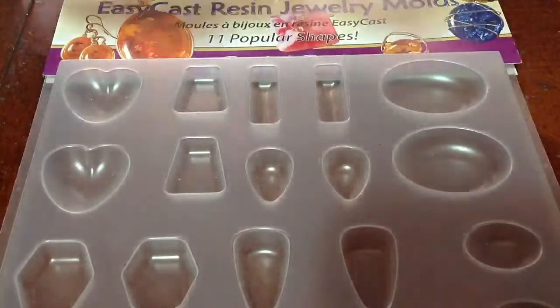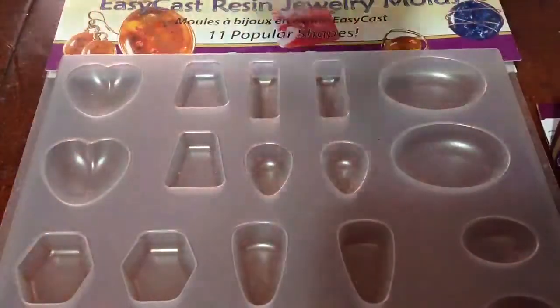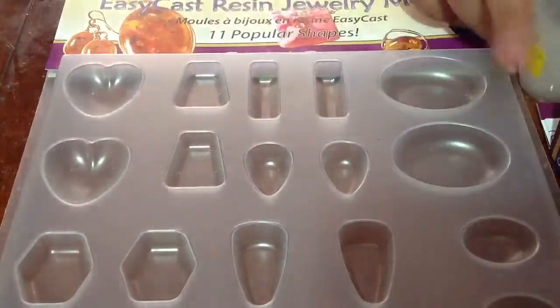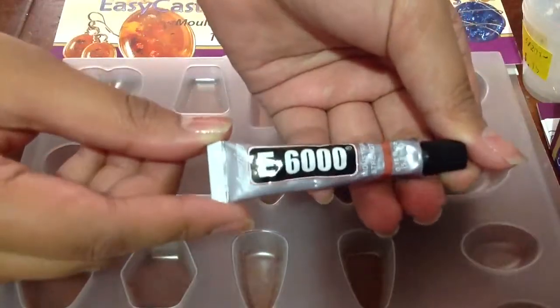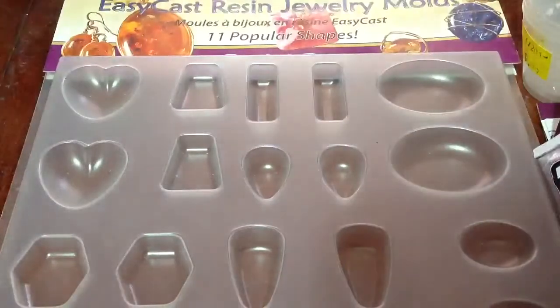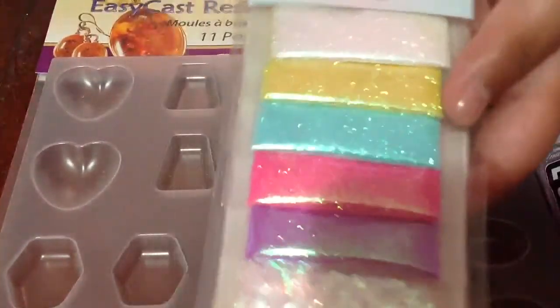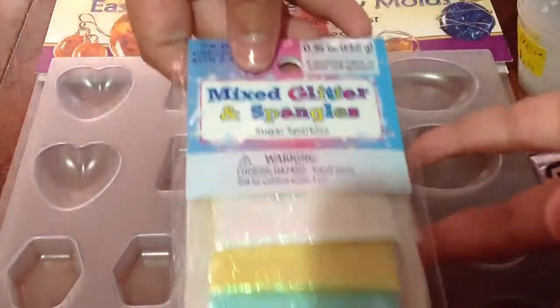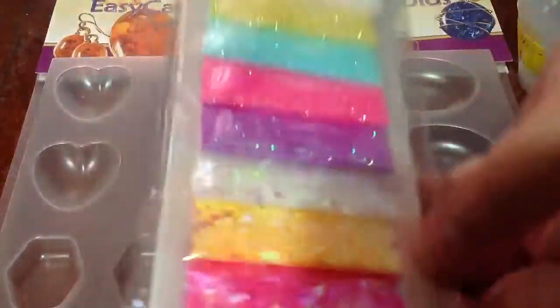We also got this Easy Cast Resin, and then we got some measuring cups, and we have this really tiny tube of E6000 glue, and then we got some glitter — it's just like a pastel color, and there are like stars and hearts on the bottom.